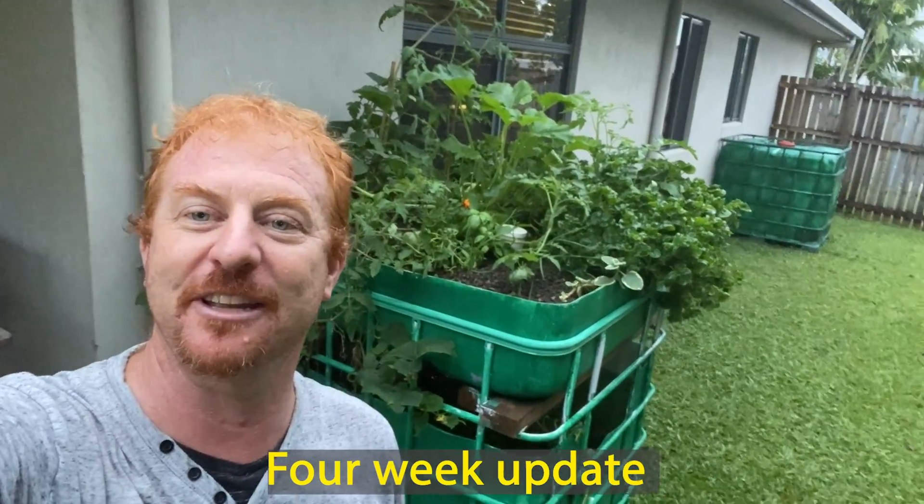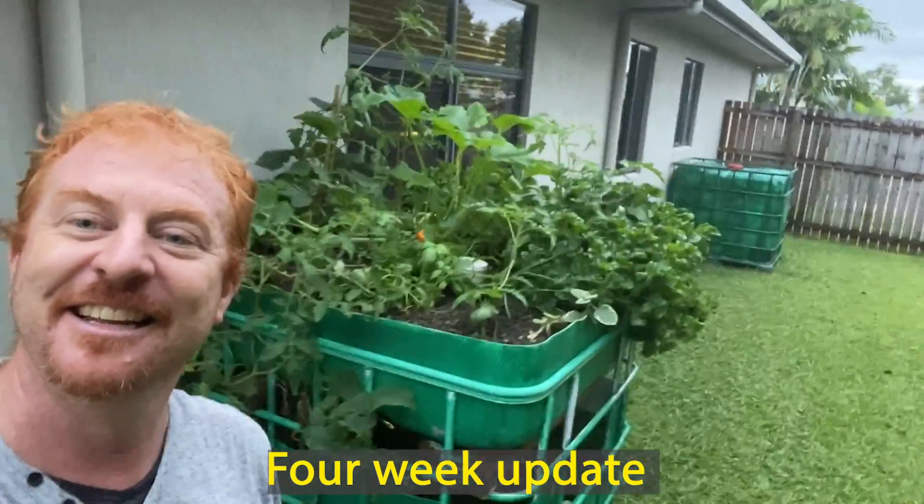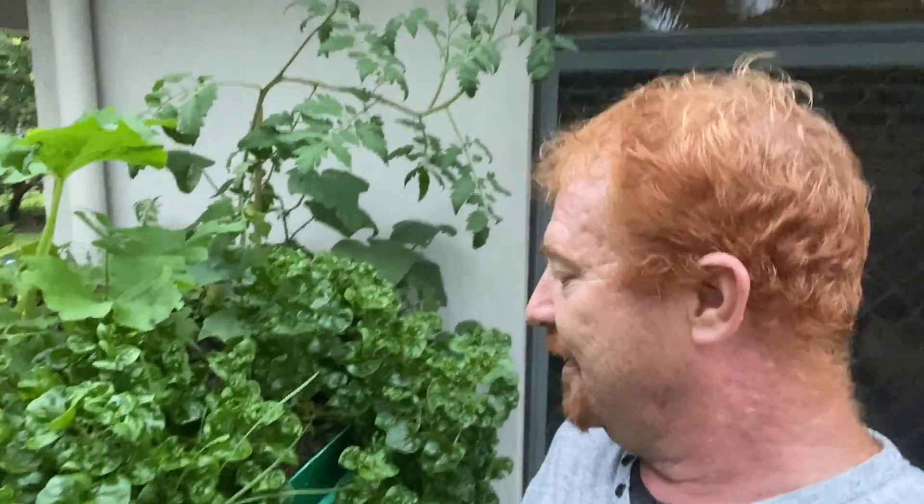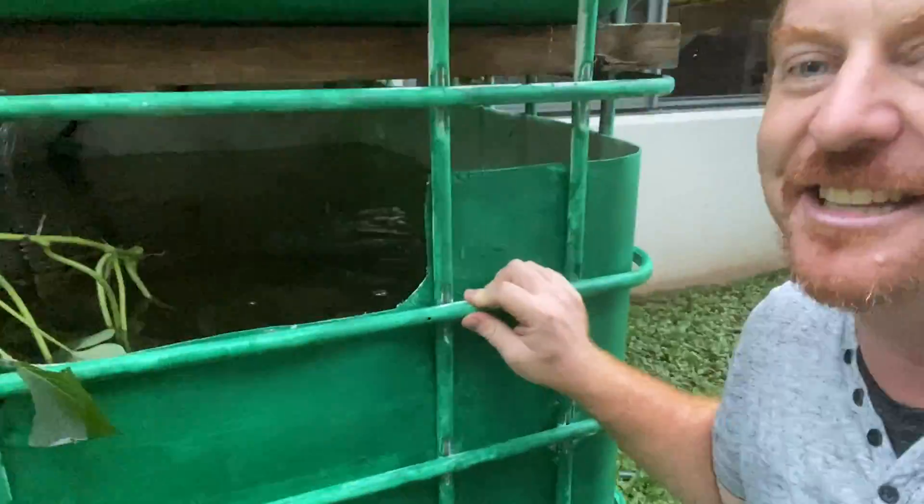Here we are at Beck's aquaponic system, only a couple of weeks old — I think we're at the third or fourth week mark. Look at the size of it! It's getting out of control: the spinach is growing crazily, we've got zucchinis, tomatoes, cucumbers already harvested, shallots — it's all happening. Even the fish are getting huge; you can see the fingerlings are at least 10 centimeters. She's feeding them well.